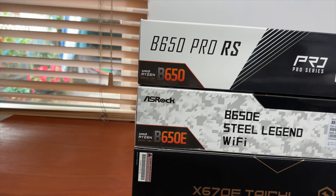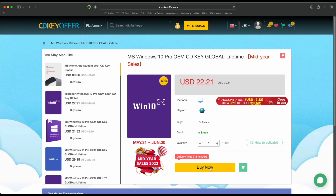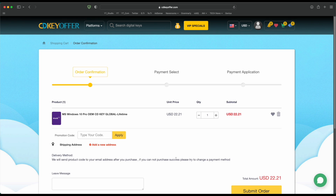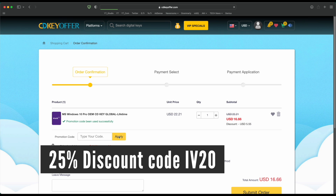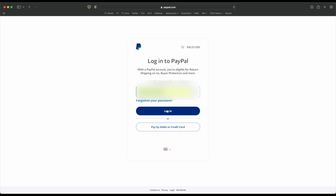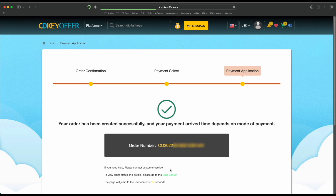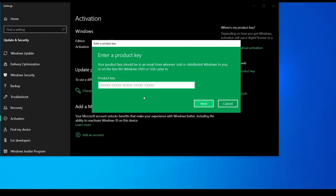A quick message from a sponsor: buy your Windows 10 or 11 key for less from CDKeyOffer.com at the link in the description below. Use code IV20 to get a 25% discount that brings the price down to as low as $16. You can securely check out with PayPal and receive your Windows key in minutes, ready to be activated on your PC.